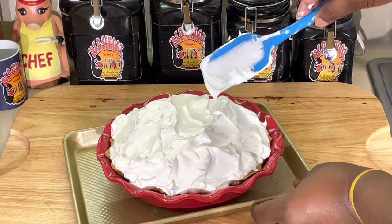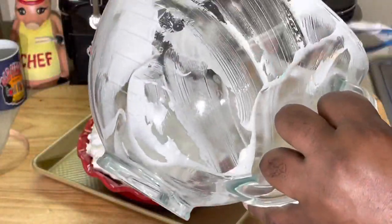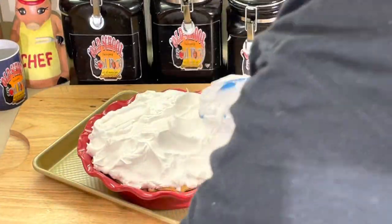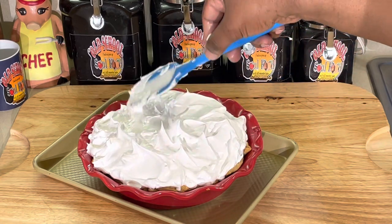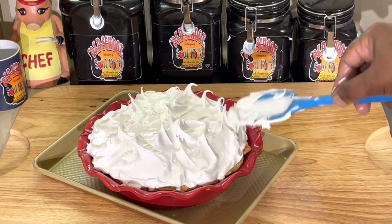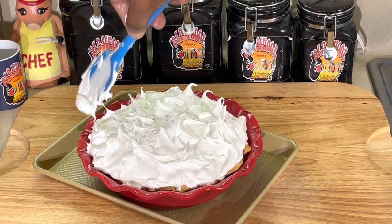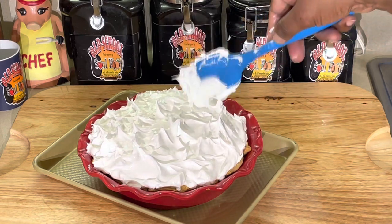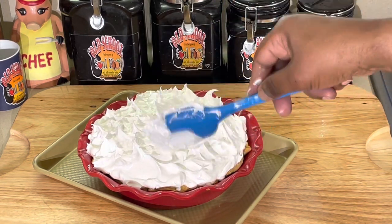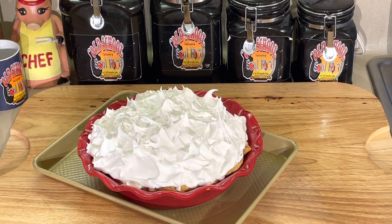Once we get it all to the edge, we'll come back and make it nice. We want to make sure it's sealed to the edges. Then you just do the peaks like that — see that? That's how you get your little peaks. There's no science in how many peaks you're supposed to have or how long they're supposed to be — just do them how you want. We're going to put this in the oven about 15 minutes until it gets a nice golden brown.